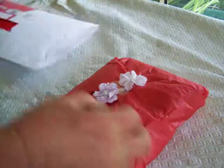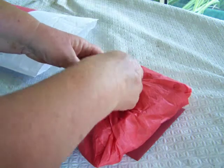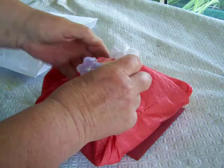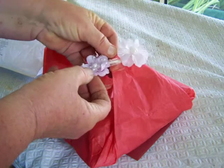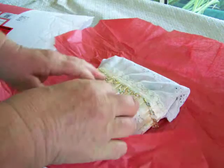Really nice so far, nicely wrapped with some lovely little flowers and lovely nice tissue paper that I can use. Oh wow, look at this!